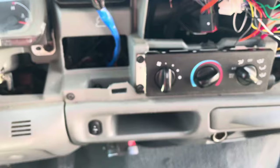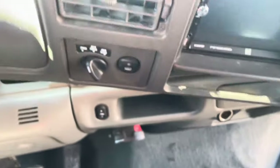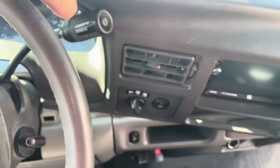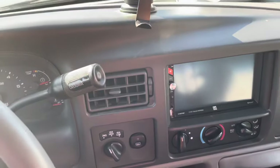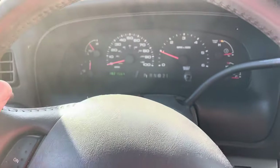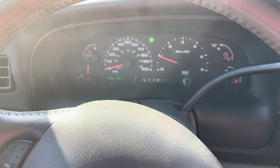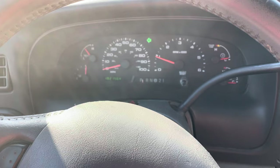Now let's get the radio and wires back in and push this trim piece back on and you're good to go. I got that cover back on and the turn signals are working properly. I hope this video was a help today — if it was, please like and subscribe. Take it easy.